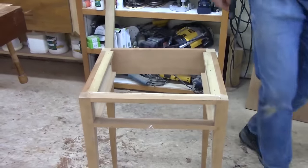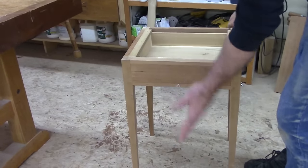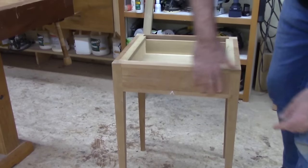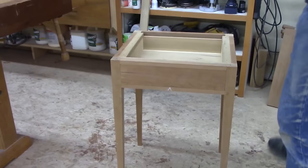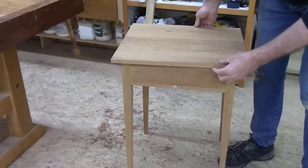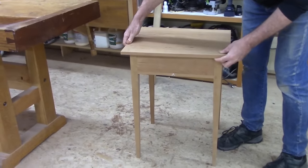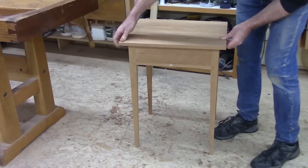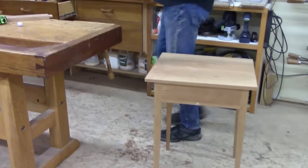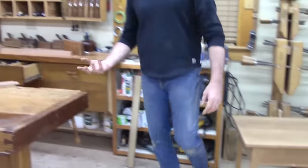And here's the drawer — it goes in so nicely, very traditional with the solid bottom, all hand-planed to fit just right. The top goes on something like that. So this is a nice table — you see the twin tenon employed there and the double or bridge tenon in the back.